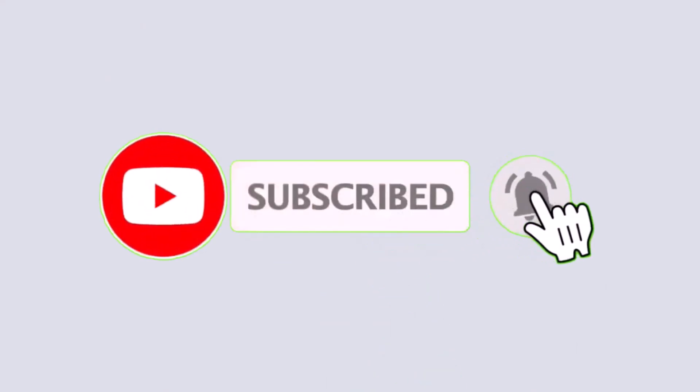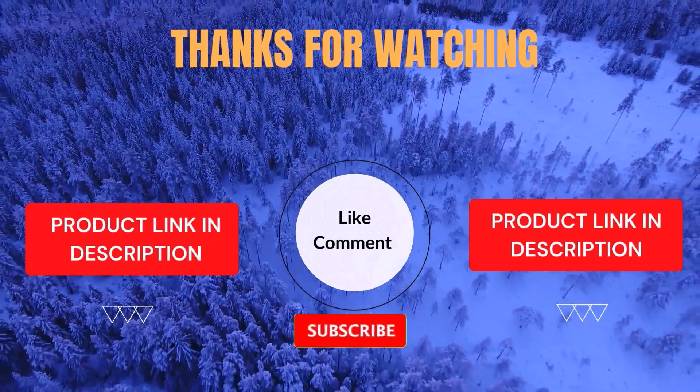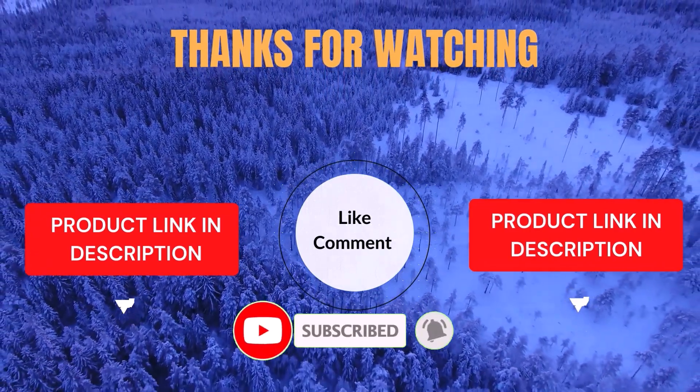Thanks for watching. I create helpful videos every day, so don't forget to subscribe and hit the bell for more updates. For product prices, be sure to check the description. If you have any questions or issues, feel free to leave a comment below and I'll be happy to assist you.